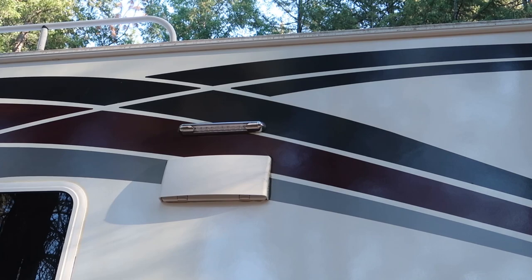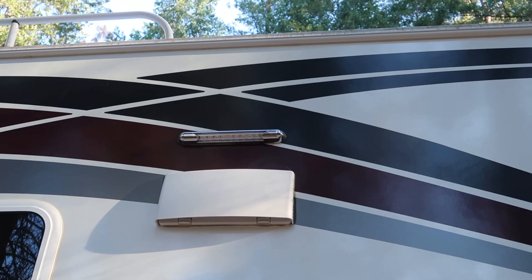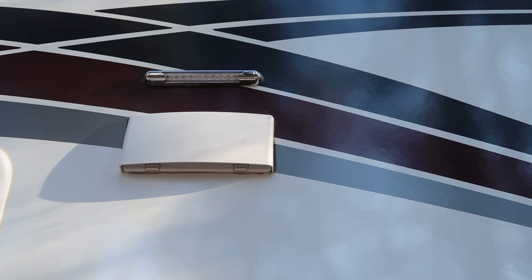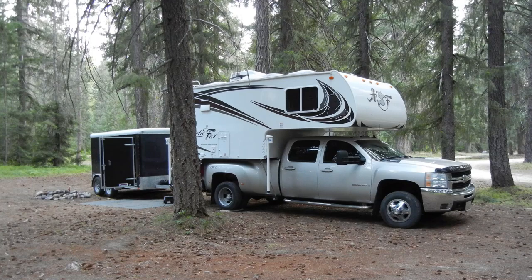And it's a chore to replace those lights too. That little chrome bezel that you see on it pretty much gets destroyed when you pull it off. The new lights do include a new one, but it takes some careful prying on that bezel to get it off so you don't damage the graphics on the camper or gouge the sidewall with whatever tool you're using to remove them. Between two different Northwood RVs that I've owned, this is the third light that I've had fail. The first and second were both on a small Nash travel trailer I had — one of those lights actually failed right out of the box.